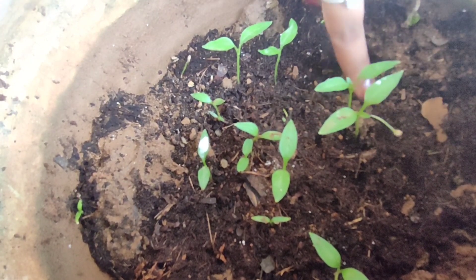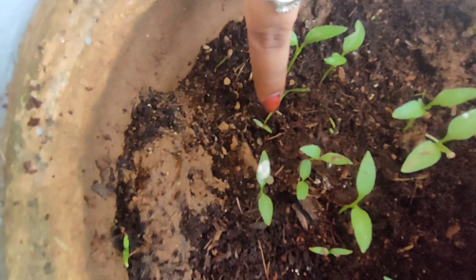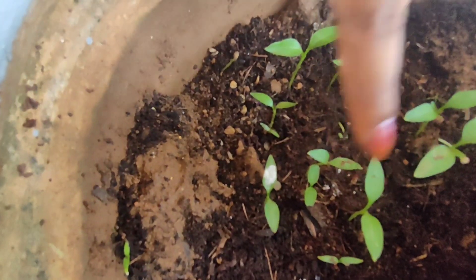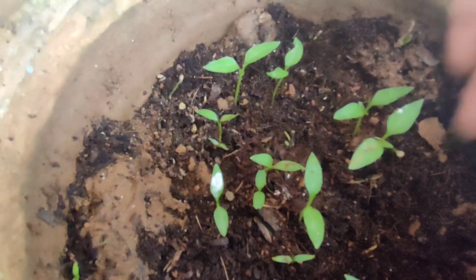The next stage is to plant two leaves. The third stage is also to plant two leaves. After this, it will start to grow two leaves.